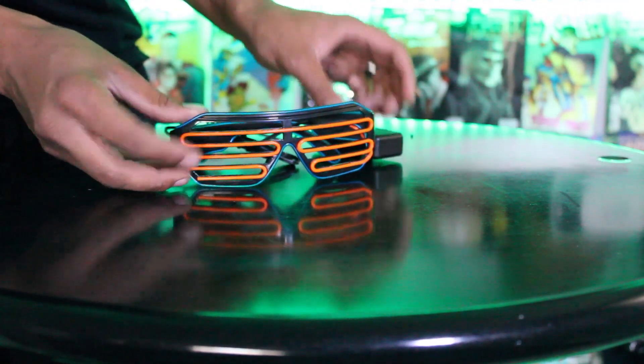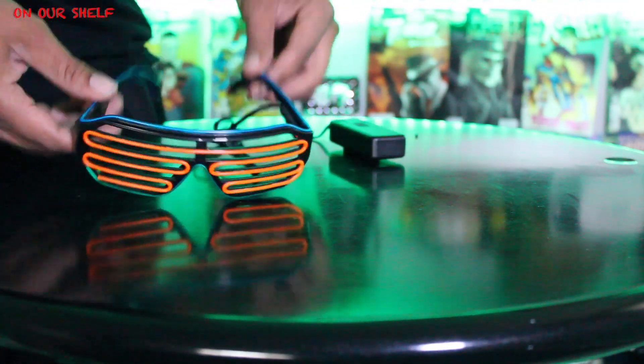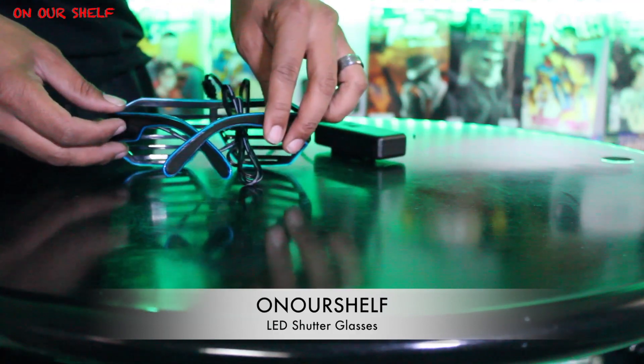Welcome to On Our Shelf. Today I have some neon style LED shutter glasses. This is everything in the package: the glasses, battery pack, and a long cord.